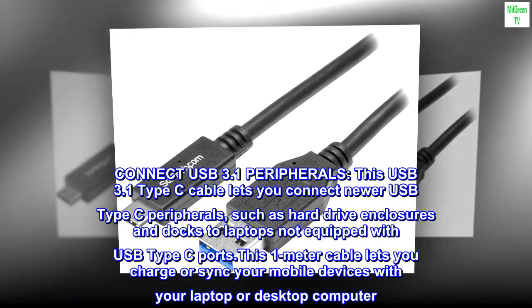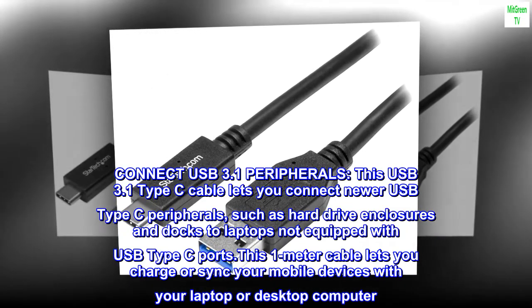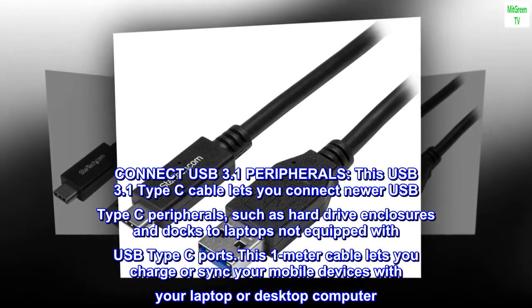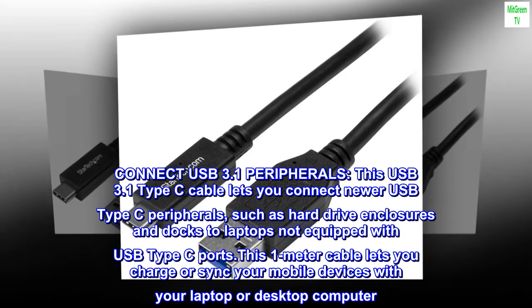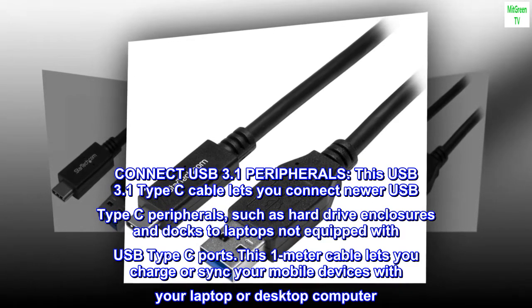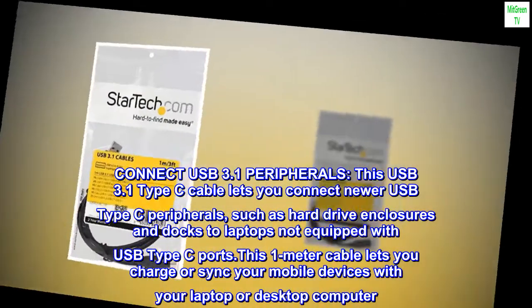Connect USB 3.1 Peripherals: this USB 3.1 Type-C cable lets you connect newer USB Type-C peripherals, such as hard drive enclosures and docks, to laptops not equipped with USB Type-C ports. This 1-meter cable lets you charge or sync your mobile devices with your laptop or desktop computer.